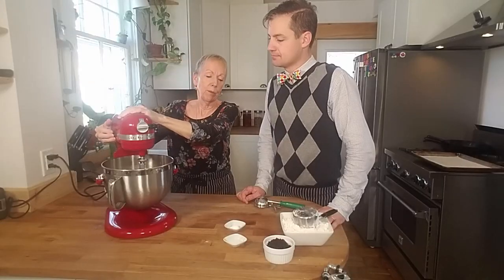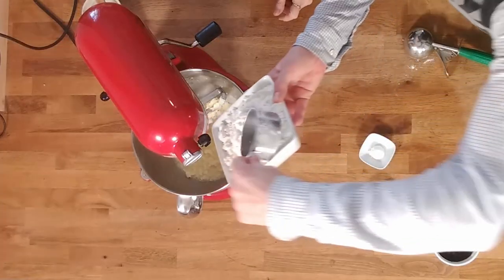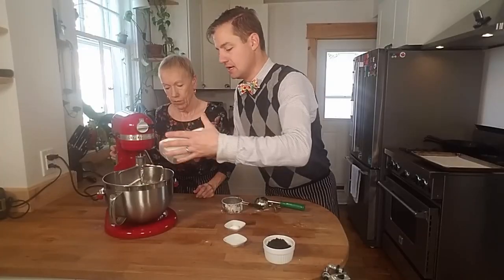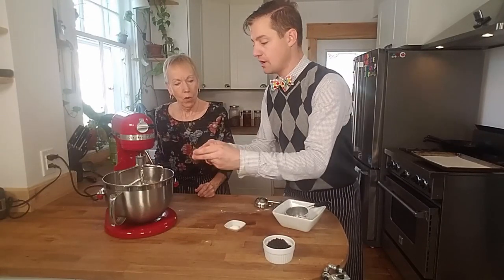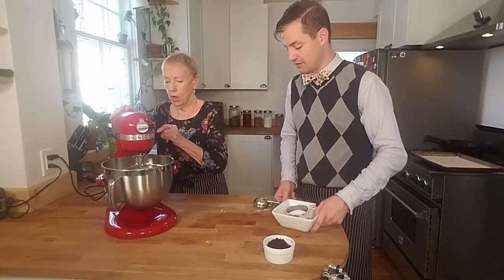I think it needs a little bit more mixing. I always add my flour first and then add the supplemental ingredients like salt and baking powder. You want the salt combined in with the flour. So we'll mix that up and add the currants at the very end.